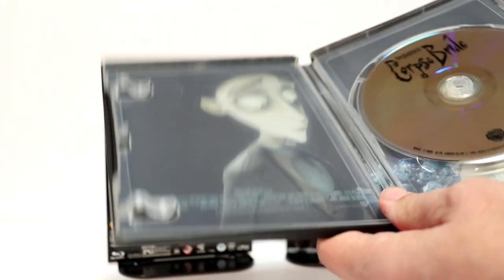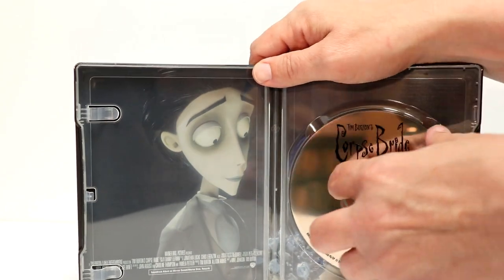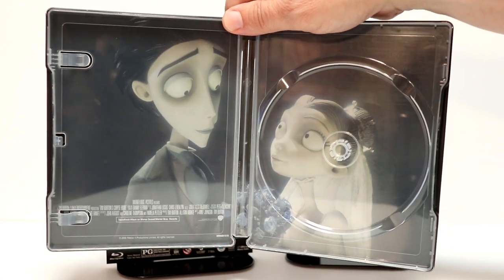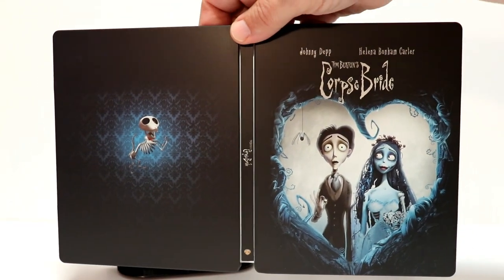And you open it up and we have just a regular Blu-ray disc, with some very nice looking inside artwork. So overall a very nice looking steelbook. I really like the way that the artwork looks on the outside.